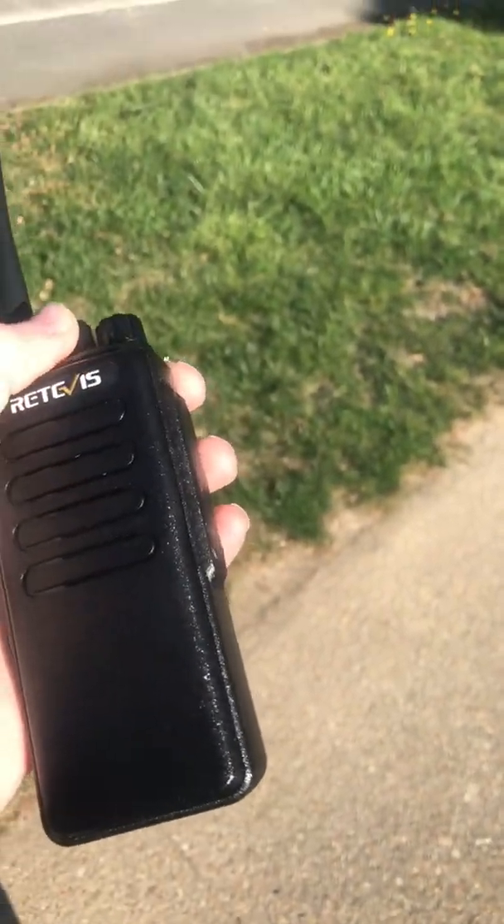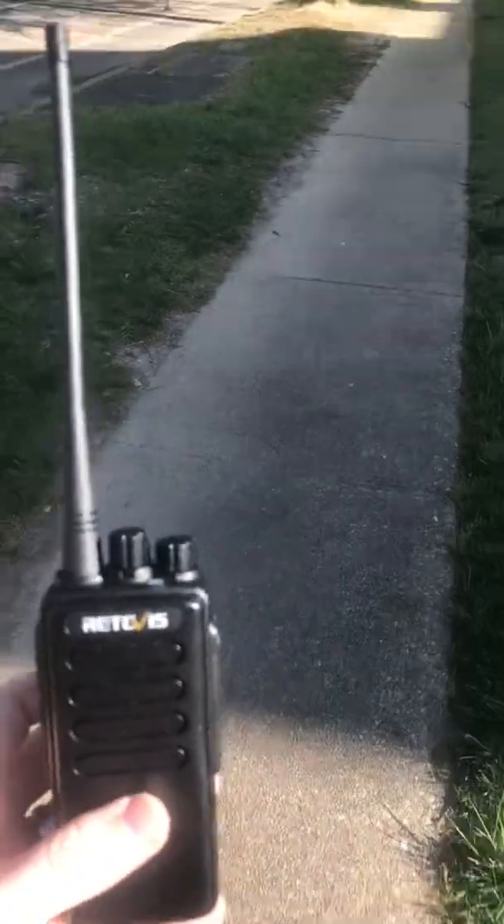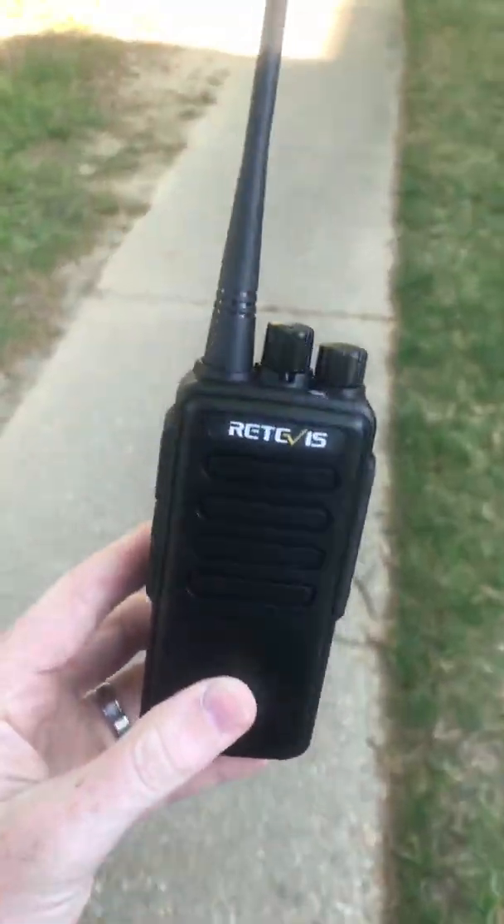They will talk to each other out of the box, but you're operating on ham radio frequencies and ham operators will notice it, particularly because of the ham frequencies that are in the radio out of the box.